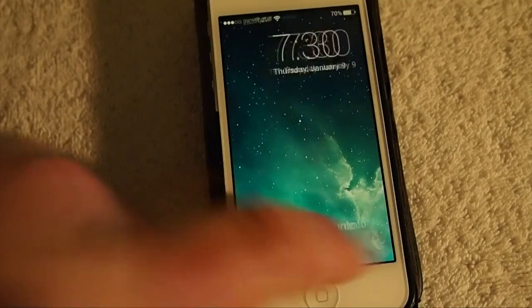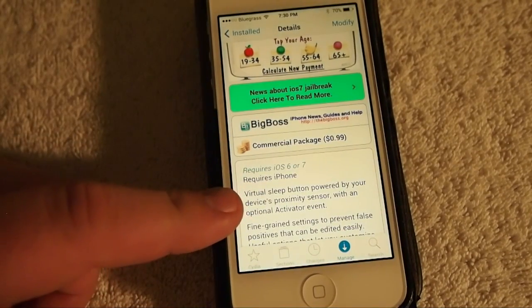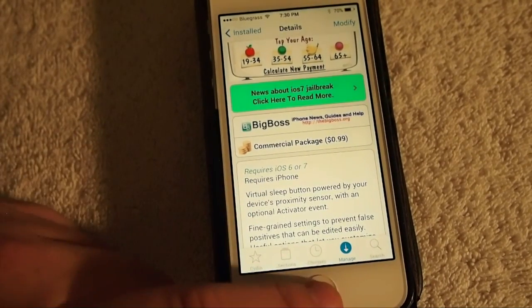Grab it today in the Big Boss repo. Please hit that subscribe button, thumbs up the video, and keep coming back.